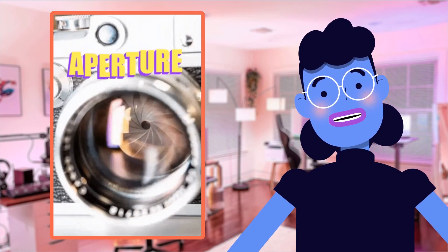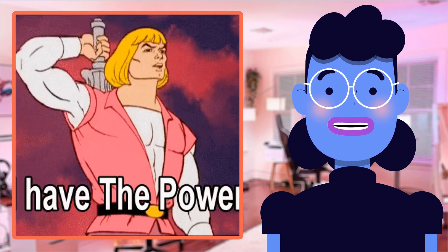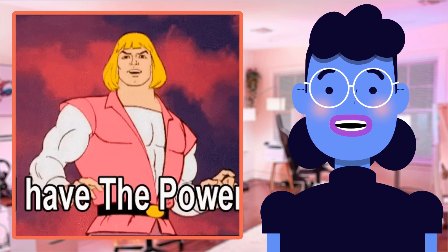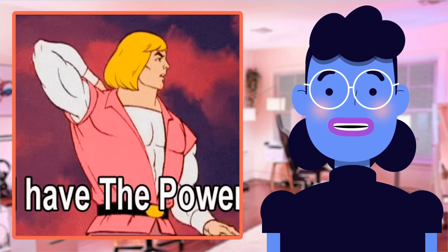First off, it has an 80mm aperture which allows a ton of light to gather, creating crisp and clear imagery. And with its impressive magnification power ranging from 72x to 180x, you'll be able to see celestial objects such as planets, stars, and nebulae in stunning detail that just can't be seen by the naked eye.